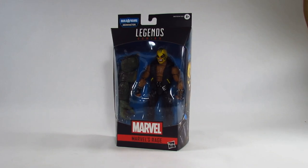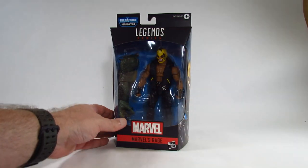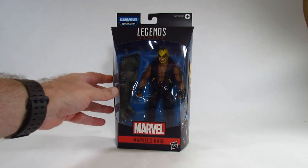I bought this in a store in 2020. Here it is in a nice window box where we can see the action figure and the accessories it comes with. We can inspect it to make sure it looks good enough for us to buy — that's why I like the window packages.